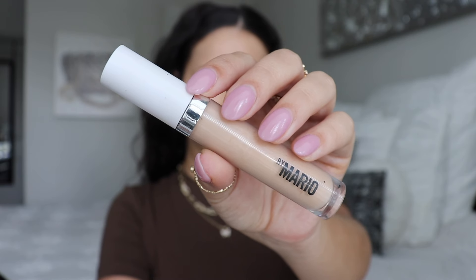For concealer I'm going to be using the Makeup By Mario Surreal Skin Awakening Concealer in shade 180. I'll apply it underneath the eyes and highlight the center of my face. I'm also going to use this concealer as an eyeshadow primer. I take a little concealer brush and blend out the concealer under my eye, starting at the bottom and working toward the lower lash line, placing the least amount right at the lash line. This concealer is such a good hydrating formula — thin, lightweight, medium to full coverage, and it lasts all day without budging or creasing.